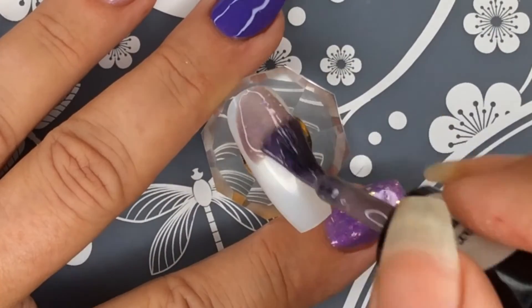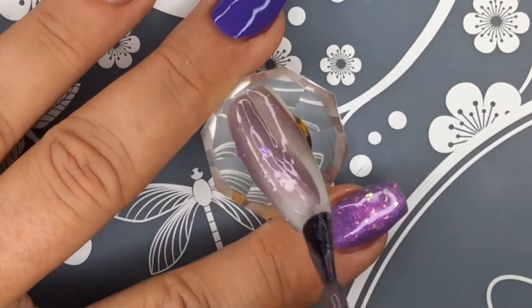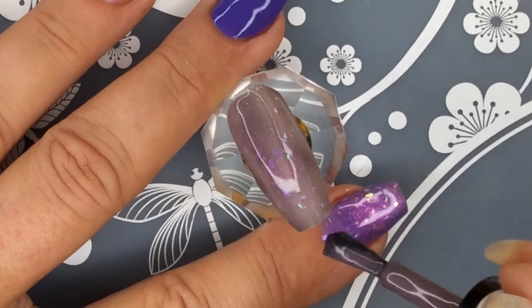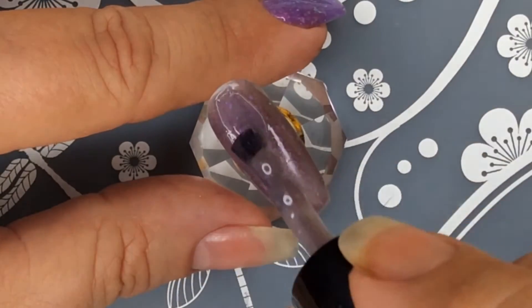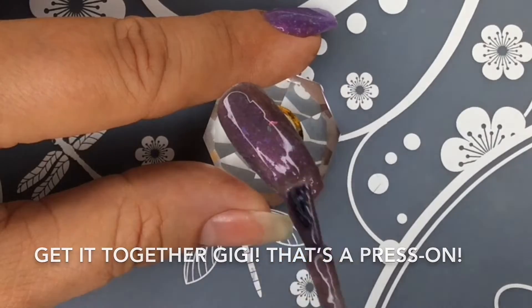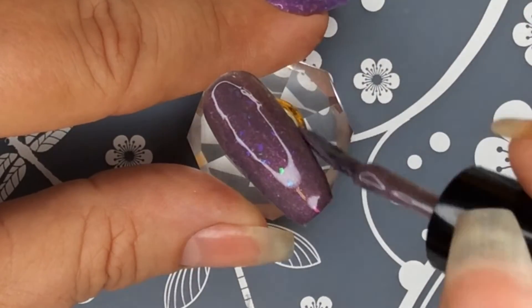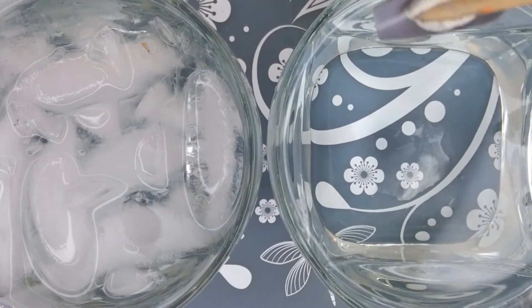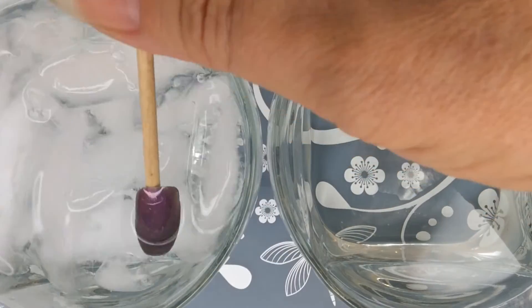I believe I did two coats of this. You'll be able to see because I did stick it in some water so you could see the differences. Look at it — it's changing even on this pop stick. It's crazy. I wouldn't think it would change on the pop stick because there's no heat underneath it, but it is what it is. So we're going to put this in the cold water, and you can see the change in that.